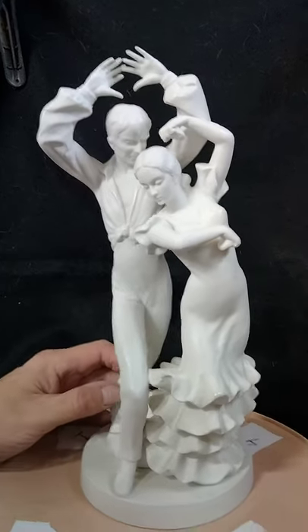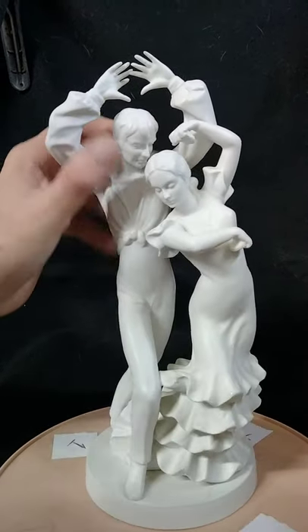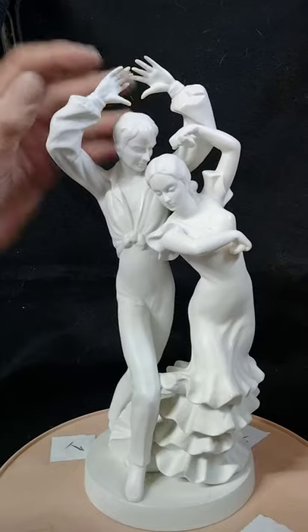Is this porcelain? You look at the details — like I said, all the fingers are intact.